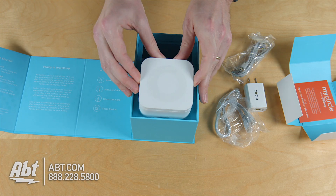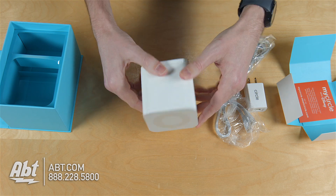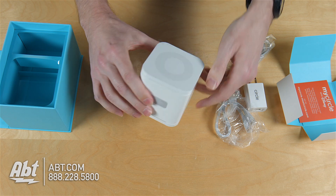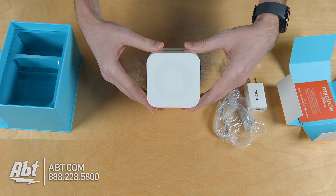The rest of the product is right here — this big white brick. You can see there's a little connection for USB on the bottom there, and the Circle logo here on the top.